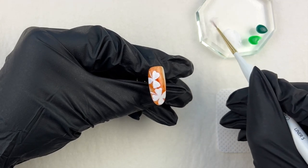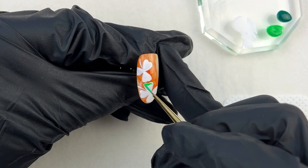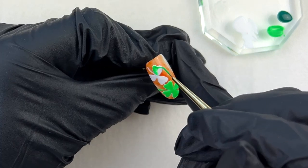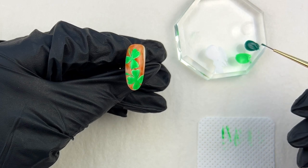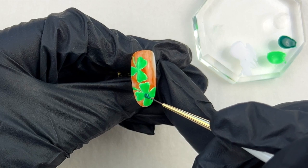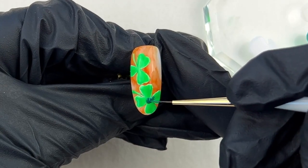Next, I start filling the design with a light green gel — clean the brush with clear gel first. After that, cure it for 30 seconds. Next, I start using a dark green gel; apply it on the center of the leaves, then spread it out to the outside.